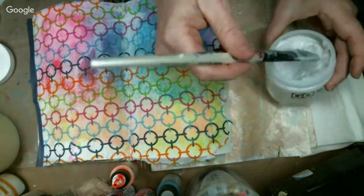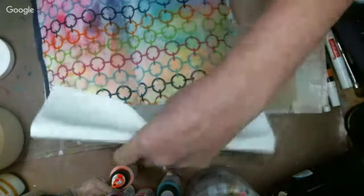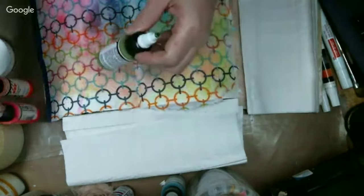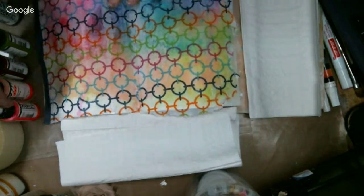I'm going to put this gel medium off to the side, get some napkins down, and get ready to make some drips. I'm going to grab my high flows. The colors I have — I need to be careful when putting them on. I've talked to you guys about this before: if I put the pink and green next to each other they're going to make brown, so I'm going to make sure I don't do that. I'm going to start with this fluorescent pink — this is one of my favorites.